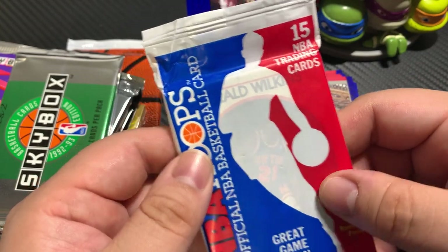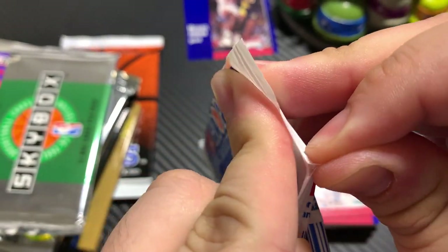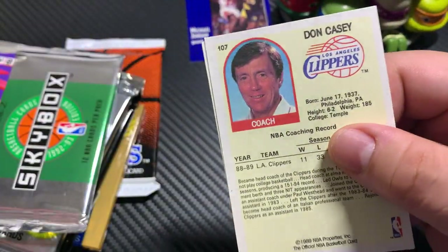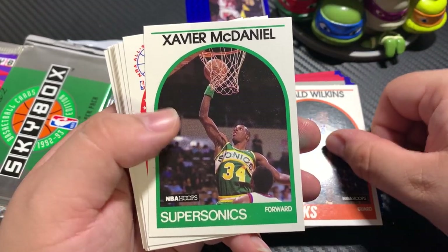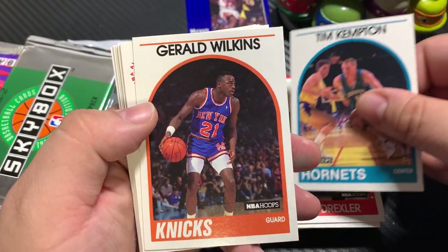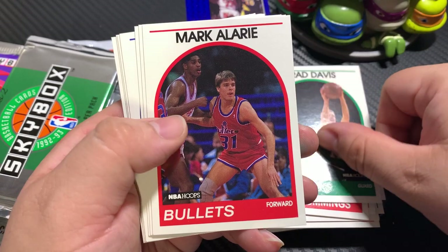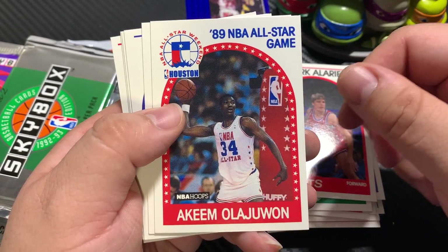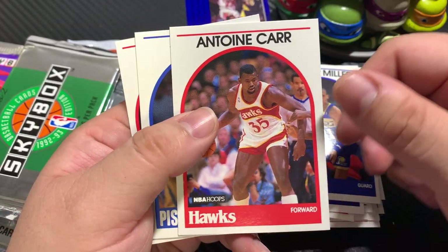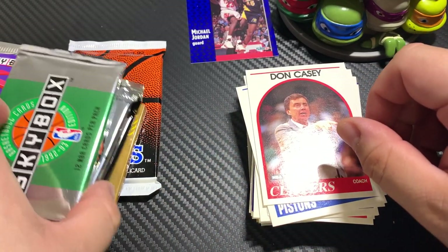Let's go ahead and get this 89 Fleer out of the way. Here we're looking for David Robinson rookie card and then some Jordans — hopefully we can pull one of those two. Gerald Wilkins, Xavier McDaniel, Clyde Drexler, Tim Kempton, Gerald Wilkins, Terry Cummings, James Worthy, Brad Davis, Mark Alarie, Hakeem Olajuwon, Daryl Griffith, Reggie Miller — very nice — Antoine Carr, John Salley, and Don Casey.